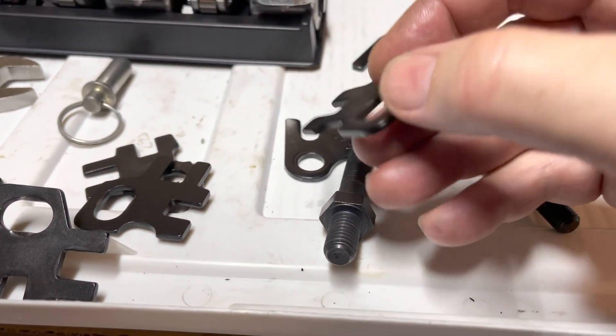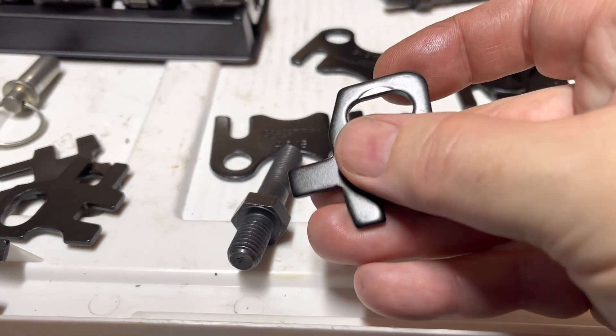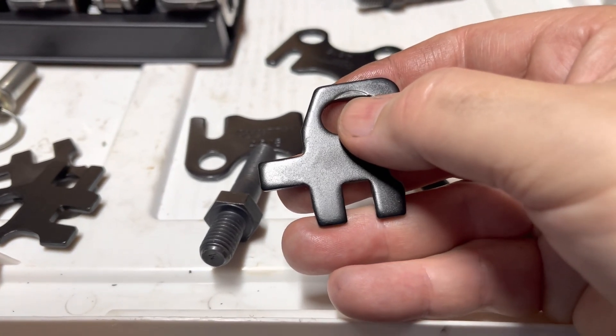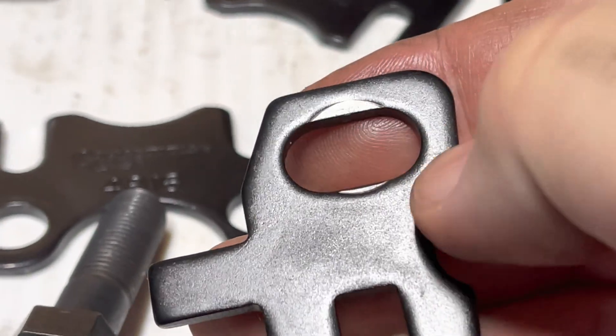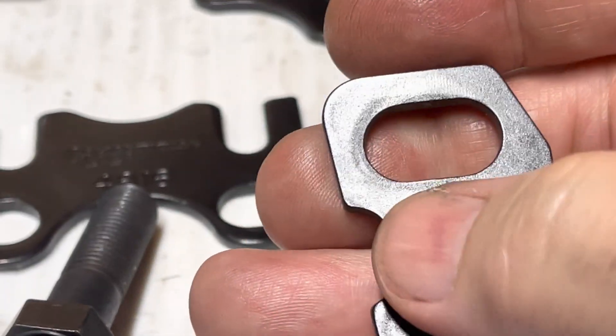You can see on these, just the way they were installed, you can see it's crushed there a little bit. So I'm gonna flip them over and use the other side.